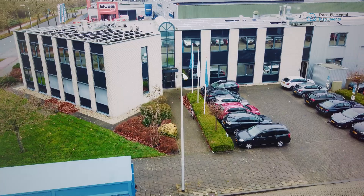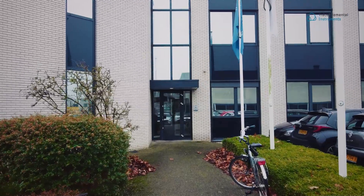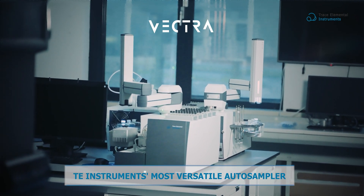In the dynamic landscape of modern laboratories, where demands and complexities are ever expanding, TE Instruments presents a transformative solution. Meet Vectra, TE Instruments' most versatile autosampler.